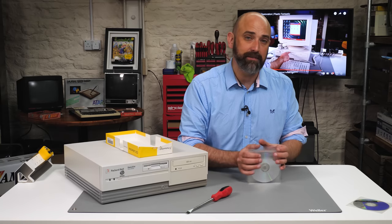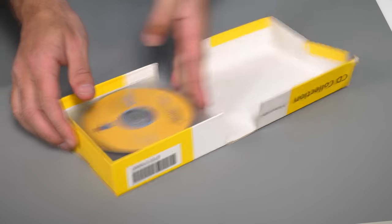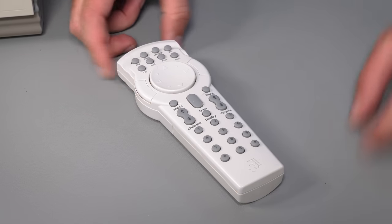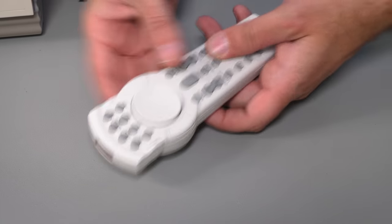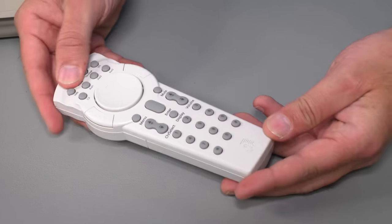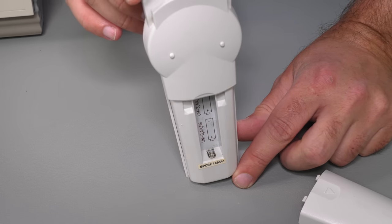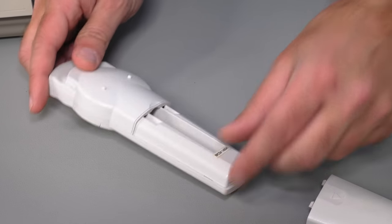We'll see if the Packard Bell Navigator keeps stuttering Max Headroom style as it did in the last episode. The next thing we've got is the remote control — we've managed to get hold of a remote control and also the receiver that plugs into the serial port. That will depend on the right software being included for this to work; it won't just work out of the box with Windows. Inside there's no sign of the green ooze of battery damage, so there's a good chance it will work.